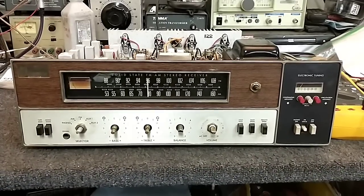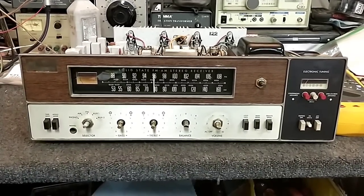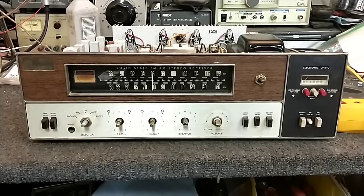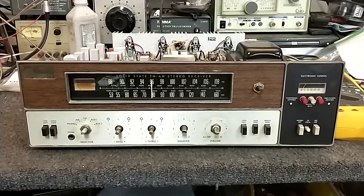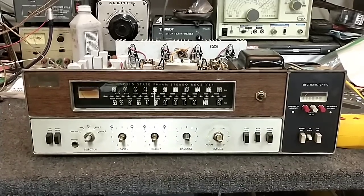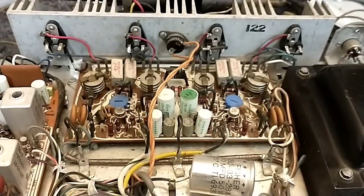Hey YouTube, it's JP Dylan. This is going to be part one of the Fisher 450T solid-state stereo receiver repair. The customer authorized the repair work — if you're curious about what I found, go back and look at the diagnostic video from a couple videos back. The main point of failure is that the power amplifier is not working, and we're going to see if we can get it working enough to assess what caused it to fail.